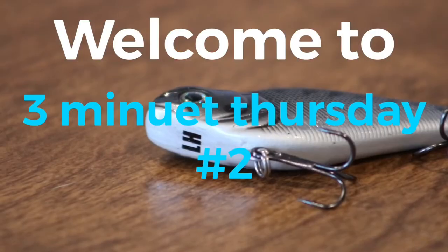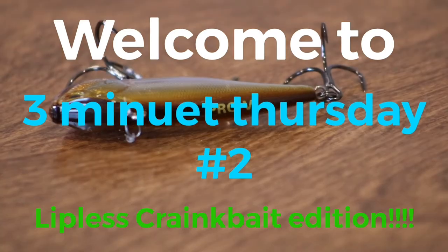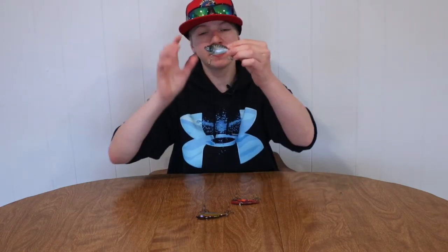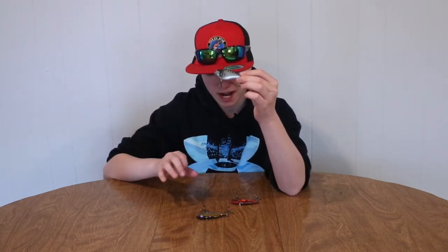Ladies and gentlemen, what is going on? How are you guys doing? Welcome to the second 3-Minute Thursday. Let's get it going. So as you saw by the intro, the topic of today's video is lipless crankbaits. Lipless crankbaits are a very key component to springtime fishing, and right here in front of me I have three great options that you guys should consider picking up.